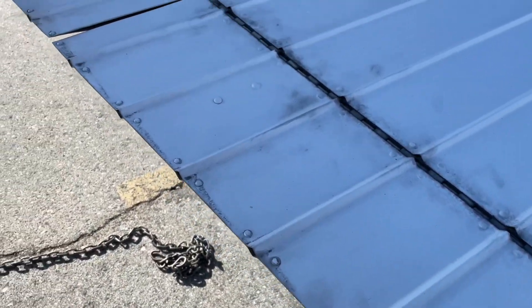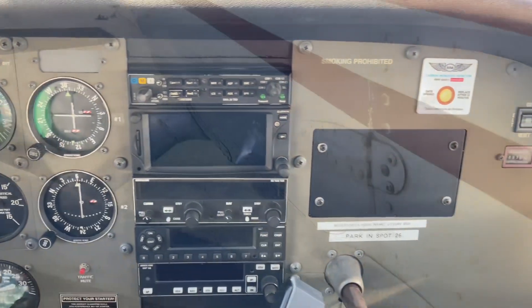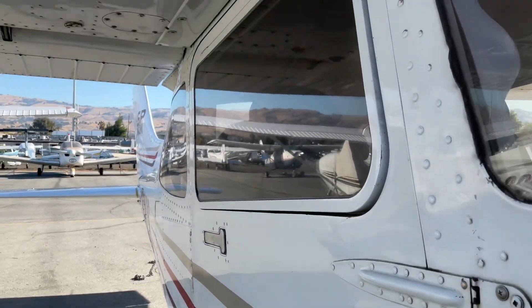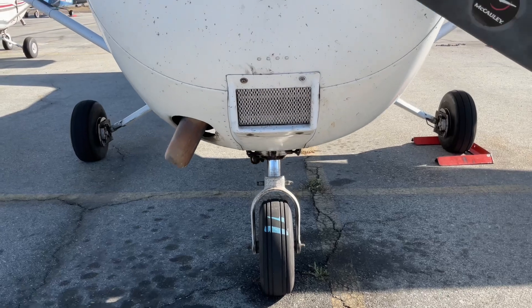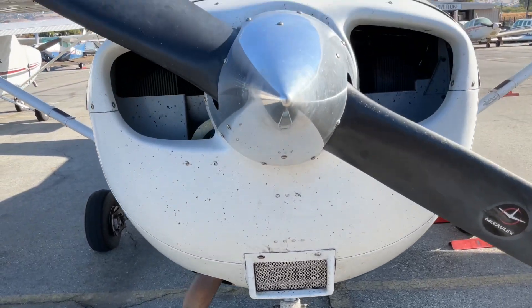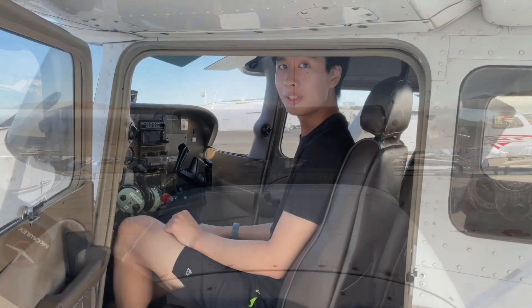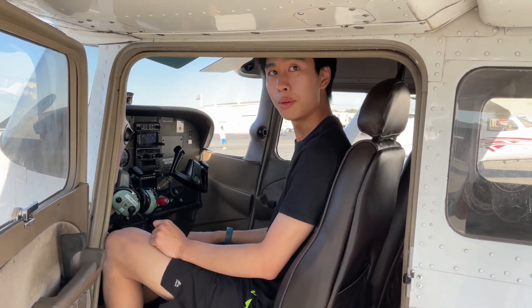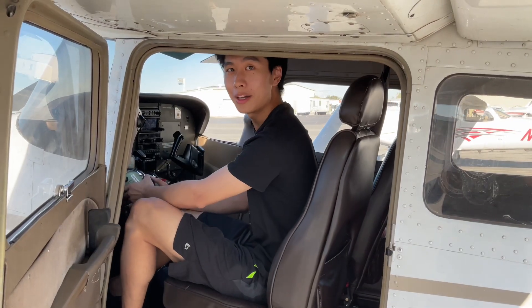Aviation is all about redundancy, and sumping is just one of the many, many ways to prevent emergencies in the air. So there you have it — that's how you sump your fuel, a ritual of diligence and responsibility. Now with our tanks cleared of any potential trouble, we're ready to take flight. And as we always say, a mile of road will only take you a mile, but a mile of runway can take you anywhere in the world. Till next time, I'll see you in the skies.